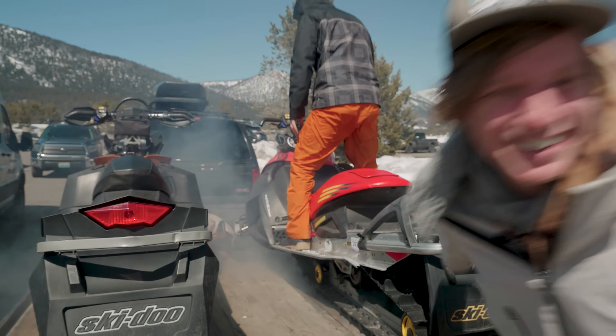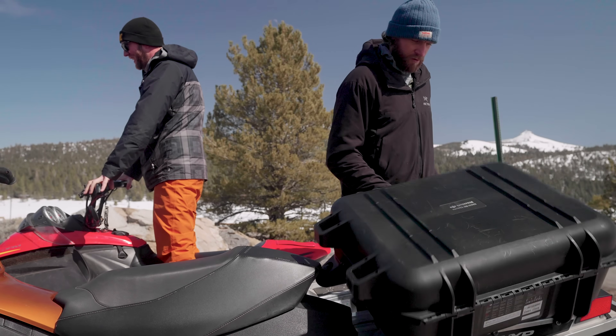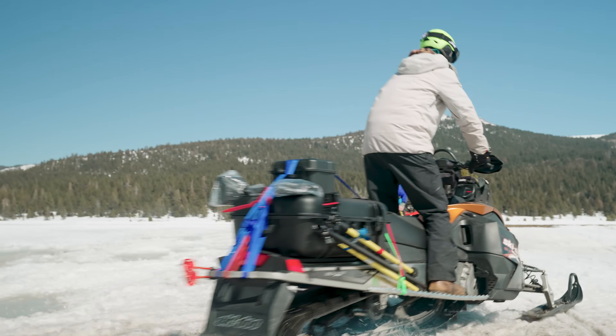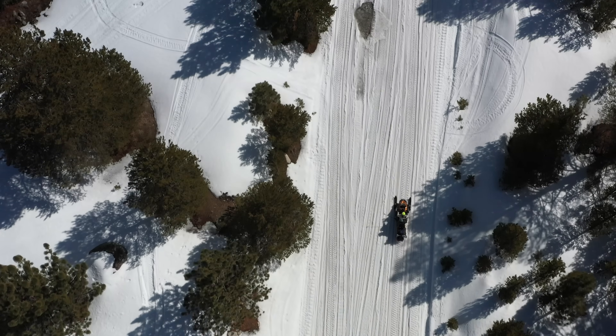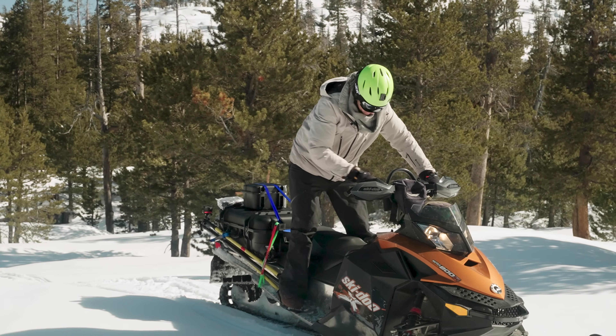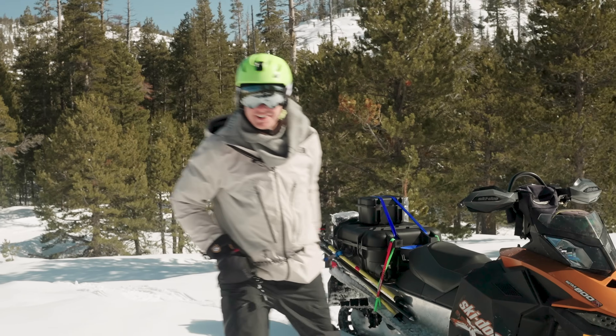Let's fly! We just got done riding out here.